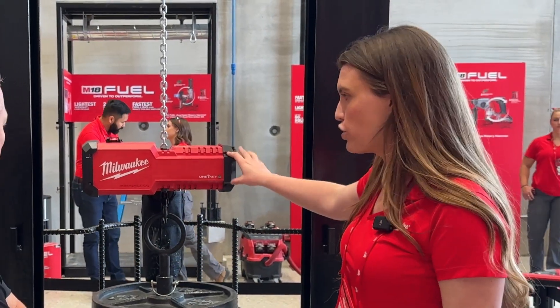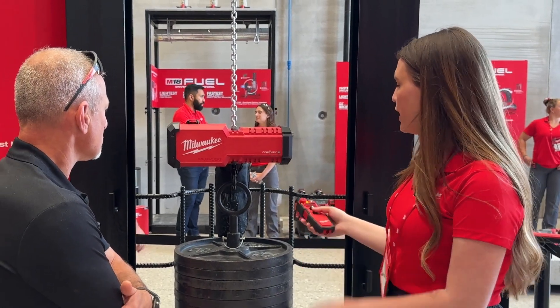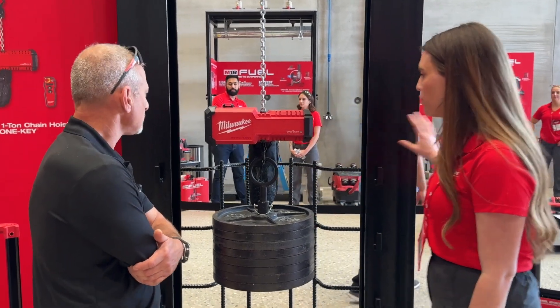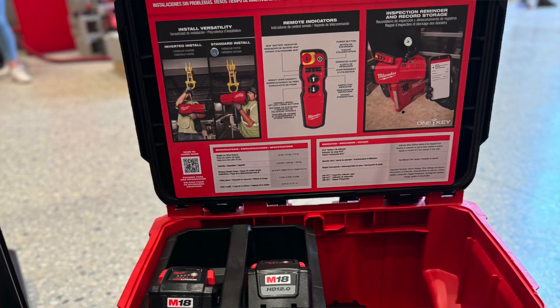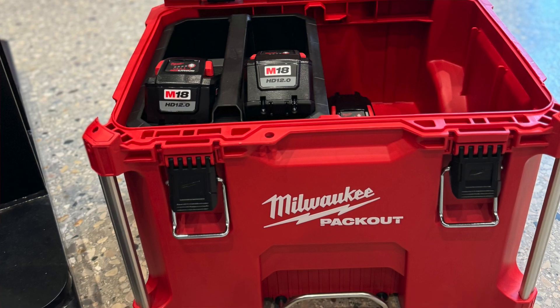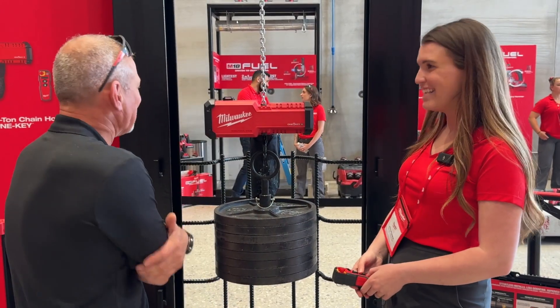So it's one ton — one metric ton — 2,200 pounds capacity, with a lot of innovation around mobility on the site as well. It comes kitted with our Packout Rolling Toolbox. A lot of feedback we got was: just roll your cart right underneath it and you can drop your hoist in and move to your next location. It goes right into the box.